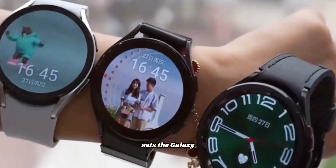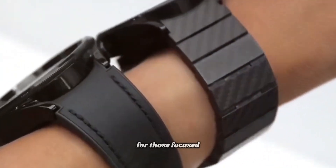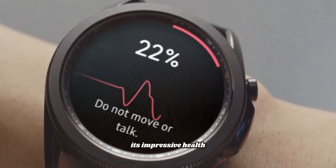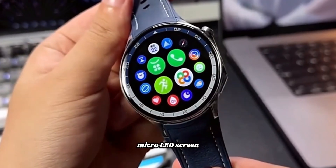This feature alone sets the Galaxy Watch 8 apart from its competitors, making it an essential tool for those focused on maintaining a healthy lifestyle. In addition to its impressive health tracking features, the Galaxy Watch 8 will boast a state-of-the-art micro LED screen.